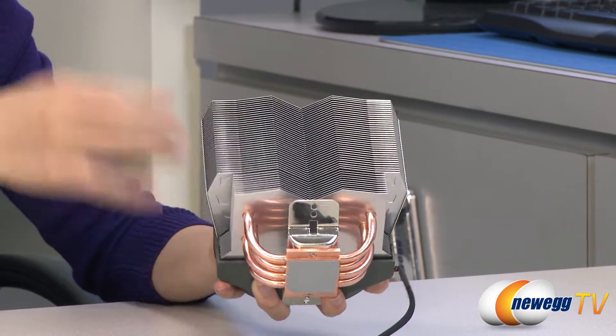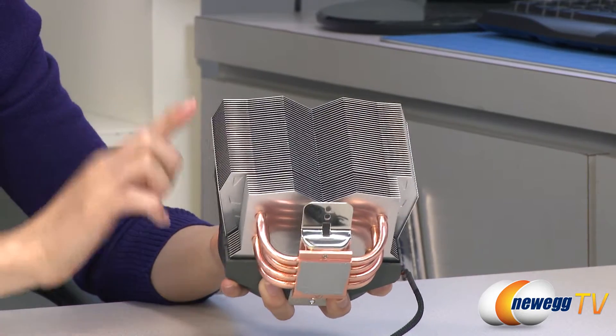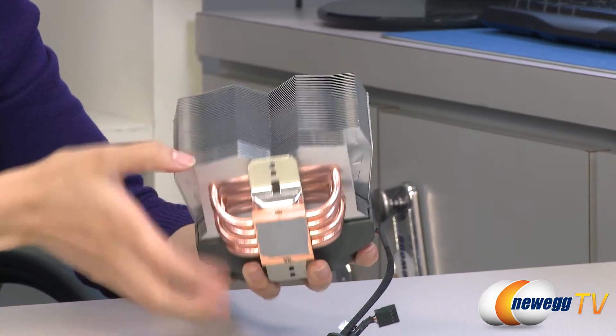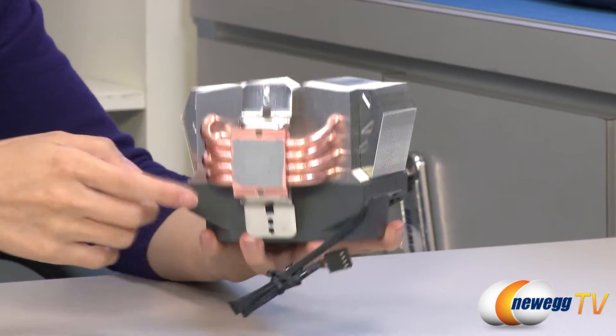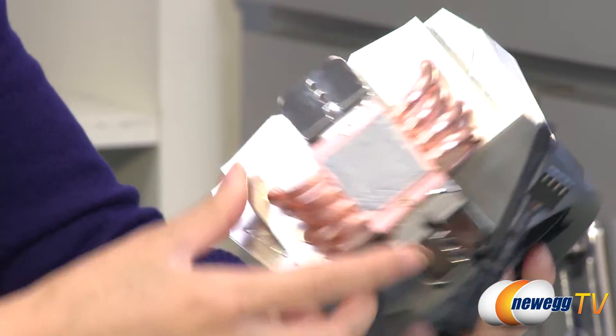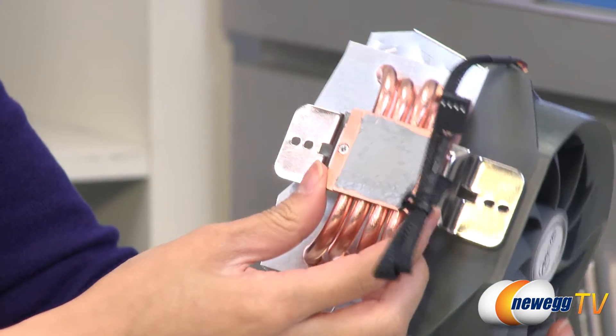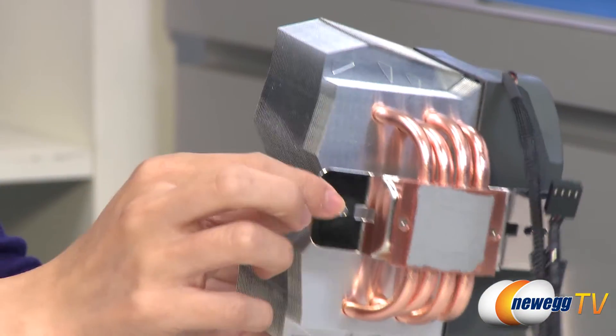Here's the heat sink fan itself with its 45 aluminum fins measuring 0.5 millimeters thick, and it's got a nice angular design to it. Towards the base, we have your four copper heat pipes that thread through in a U-shape, and your copper contact plate with pre-applied MX4 thermal compound, and here is your mounting plate.